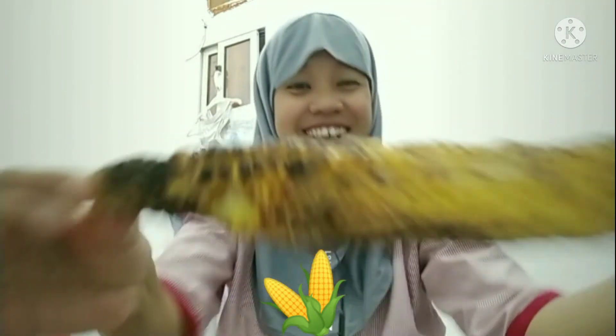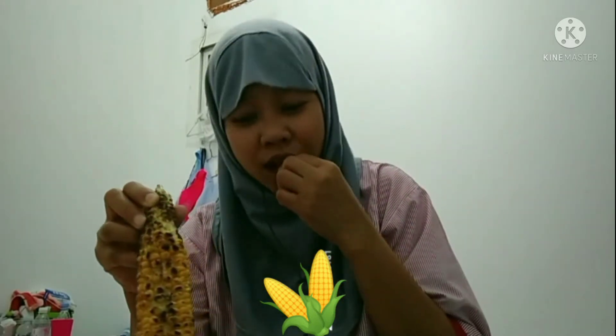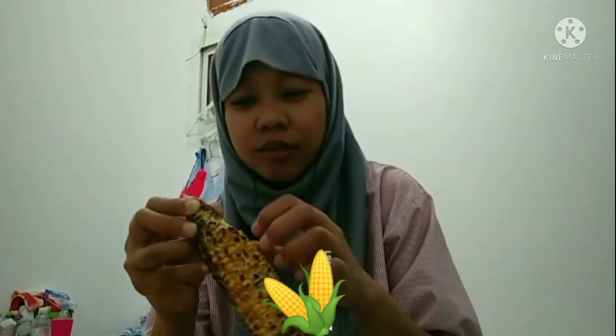Ako muna. Pwede mo siyang ganyanin — ganyan diba? Isa, yung kapangusin mo talaga siya, lahat ng ipin mo puro uling tapos ni tika.